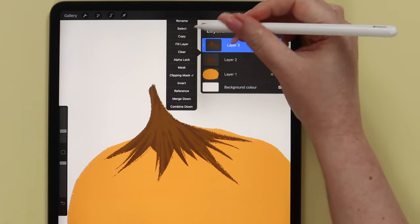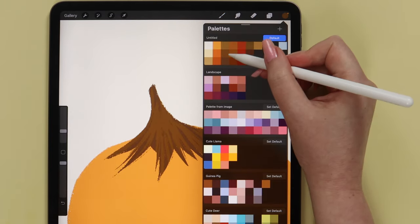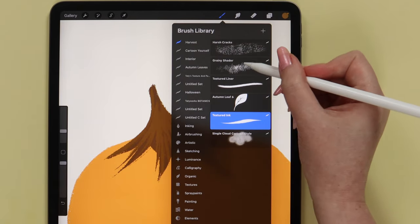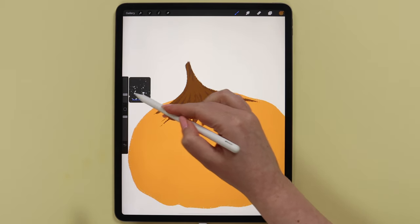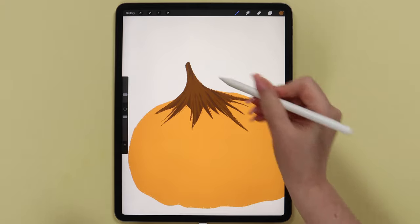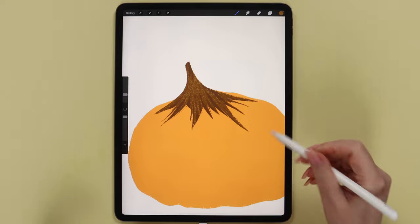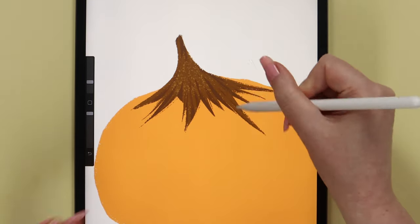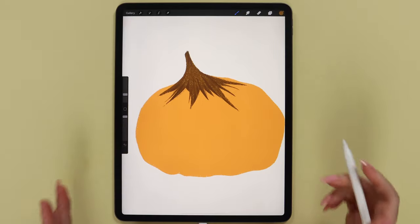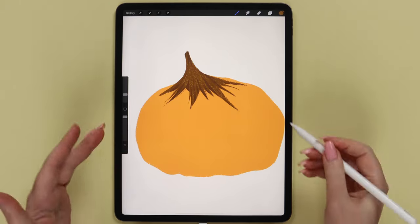After that I will alpha lock this layer and switch to the next color above, that is even lighter. Also change the brush to grainy shader. Here I will set the size to 8% and make a few strokes. Since we alpha locked this layer, the texture will appear only on the light areas but not touch the dark one. We will get something like this. And after that I want to apply the same texture on the pumpkin.